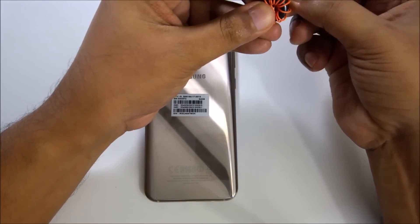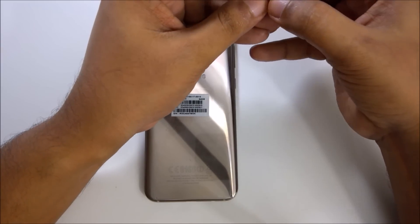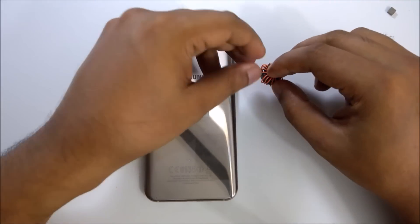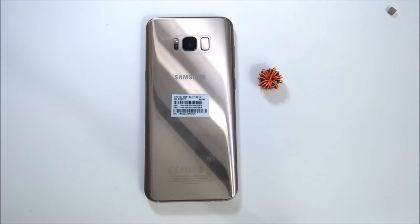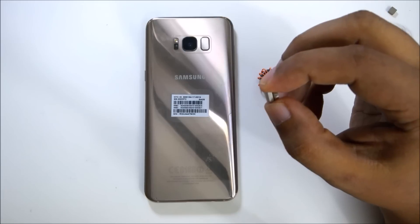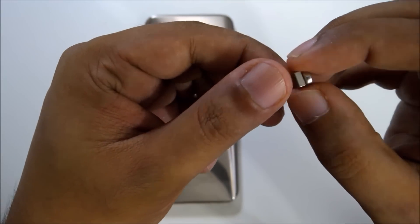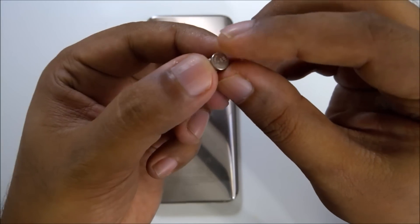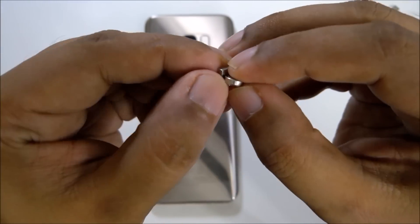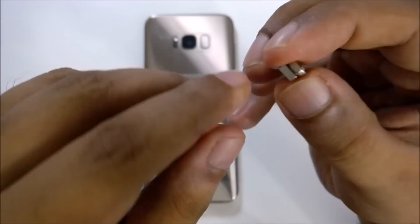Here's the coil. I read all the description and comment section for your reference. Here's the cell, button cell. We all know that we have to put the down direction as the magnet.